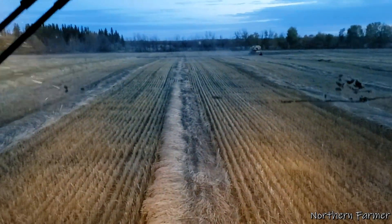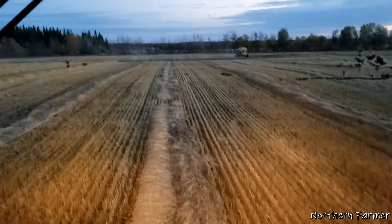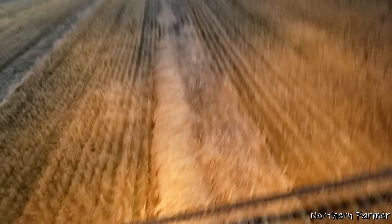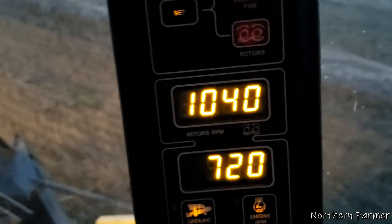We're on to the wheat now. It's about 8 o'clock and I've got my canola unloaded and I'm ready to unload wheat now. I've got all the trucks ready. The only problem I have now is I can't get my rotor speed up any higher — it might be a bad cylinder or something. I'd like to get it up to at least 13.